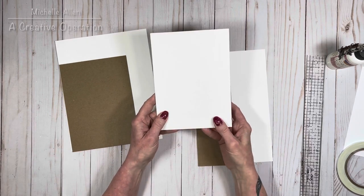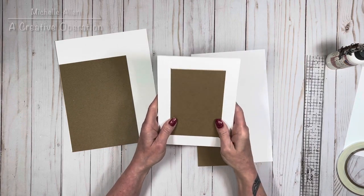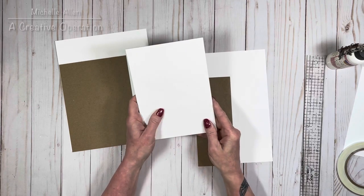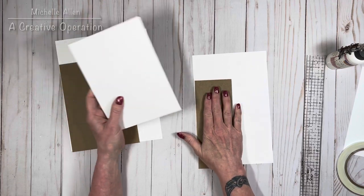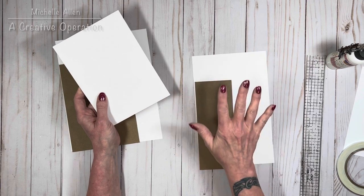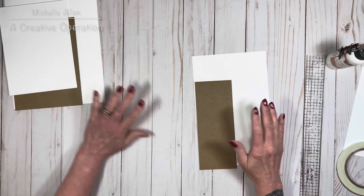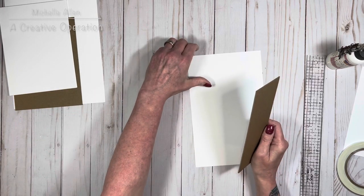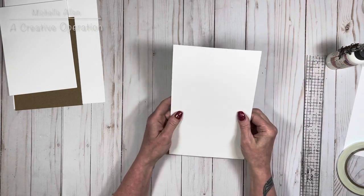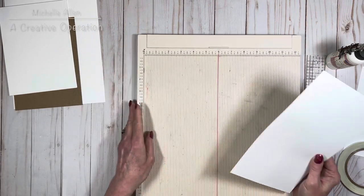I've already wrapped one cover so we don't have to do two on camera. I usually like to do my spine first because I use a lot more glue on it, then set it aside to dry while I do my covers, and then we put it all together. Grab your spine piece — this one is three by seven and a half — and your cardstock that's six by nine and a half, and grab your scoreboard.